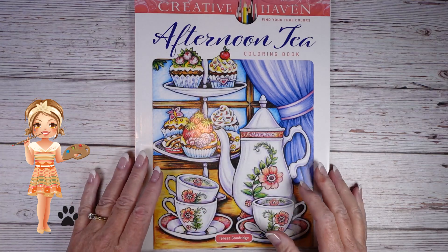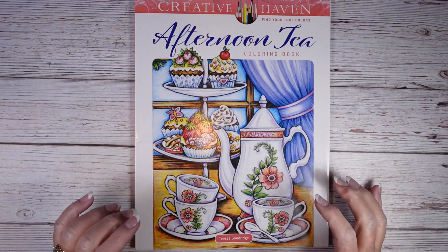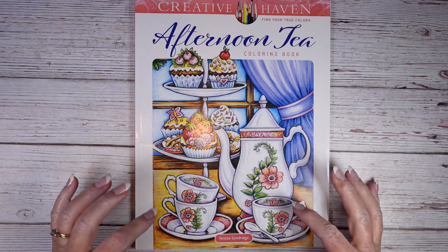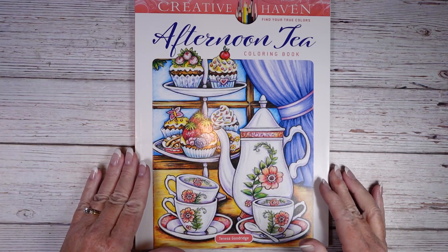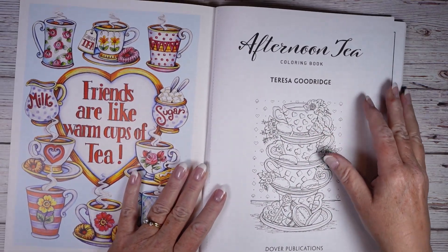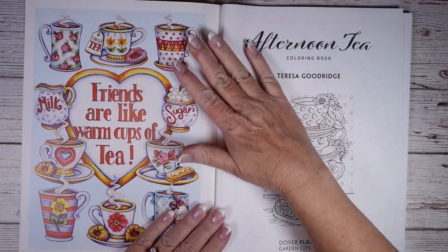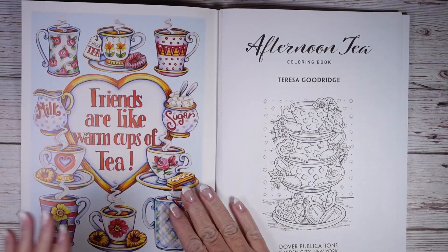Hey there, Wendy here with Jazzy Doodle Designs. Today I wanted to do a quick flip through of Teresa Goodrich's new book Afternoon Tea. I had this on pre-order because I love Teresa Goodrich and I will color almost any of her stuff. So let's flip through.